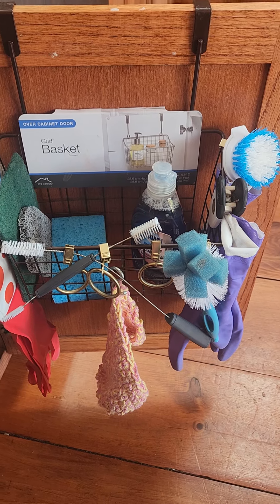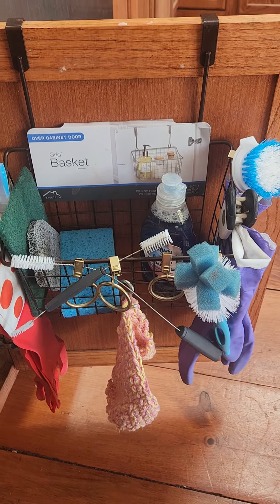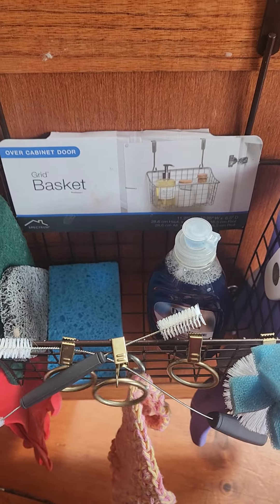Hello, today is another segment of kitchen organization. Everybody has a sink — you can get over-the-door racks to put your towels on. I like this idea: it's an over-the-door basket, you can get them online or in stores.